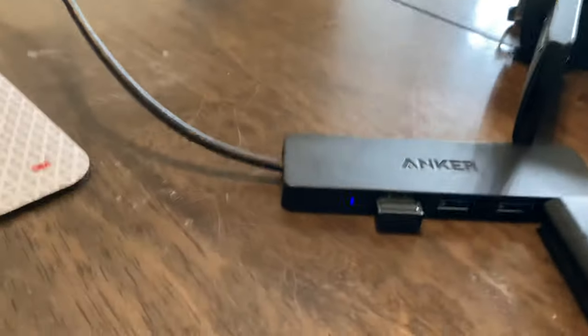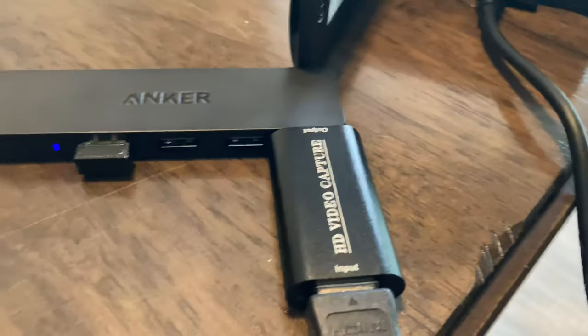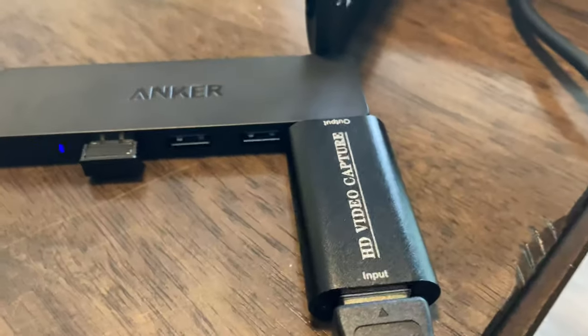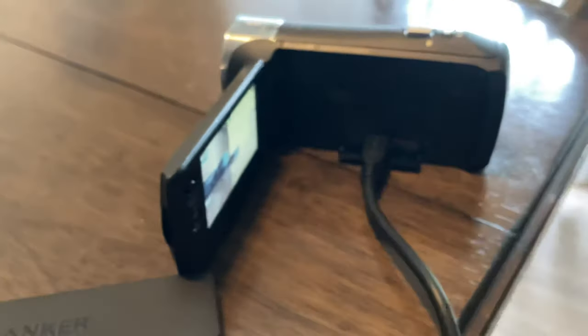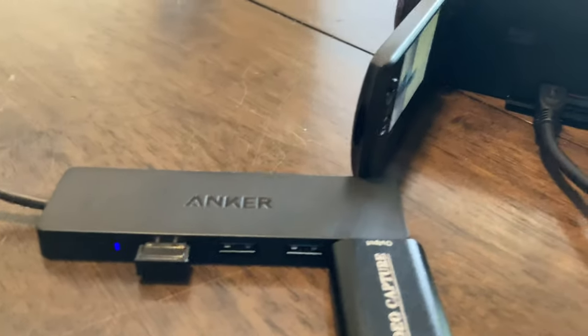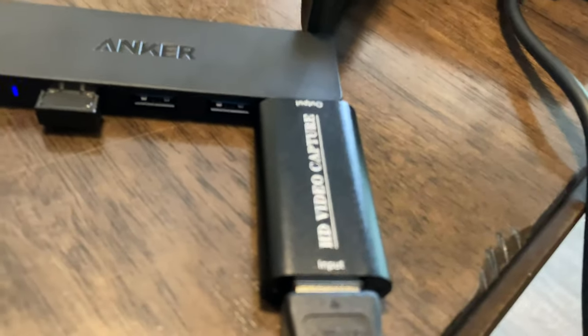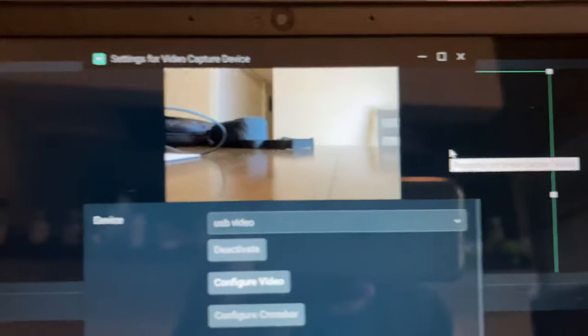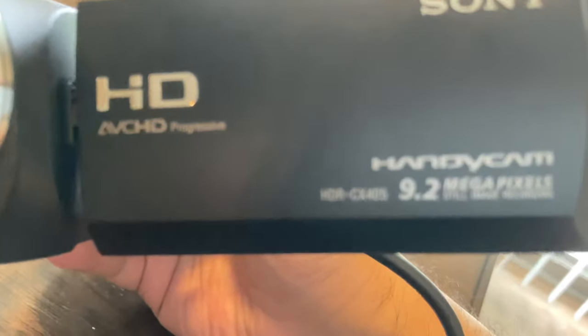It's unfortunate you have to spend 20 extra dollars for this thing, but it truly is a magic worker. I just want to help save people money, because I wish I knew this. I wish someone showed me it was this simple from the get-go. You're going to need a video capture card to use your camcorder as your webcam. And as I said before, this is the Sony Handycam CX405.